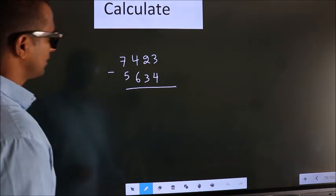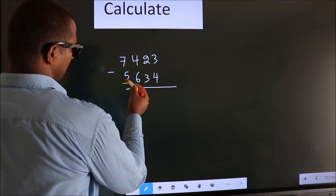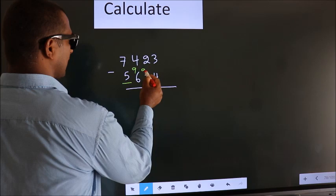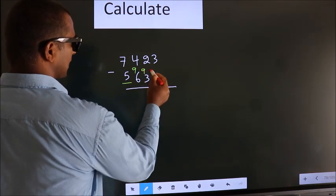See, we should leave the first digit, and here we write 9, here 9, and for the last digit we write 10.